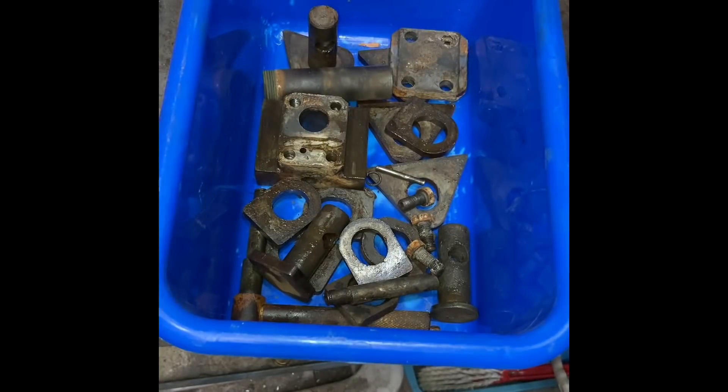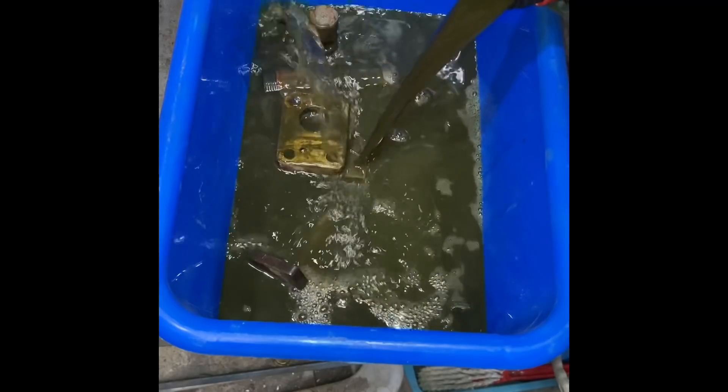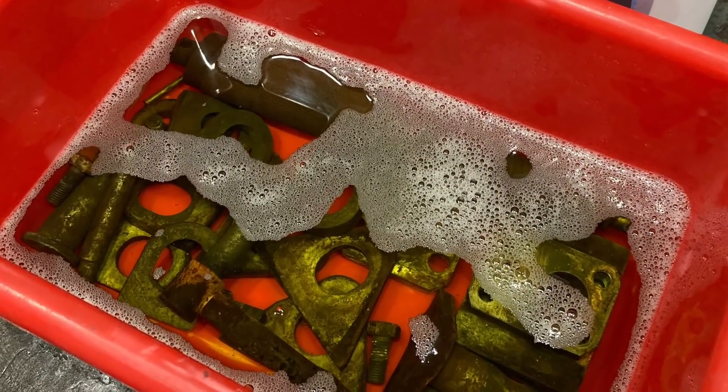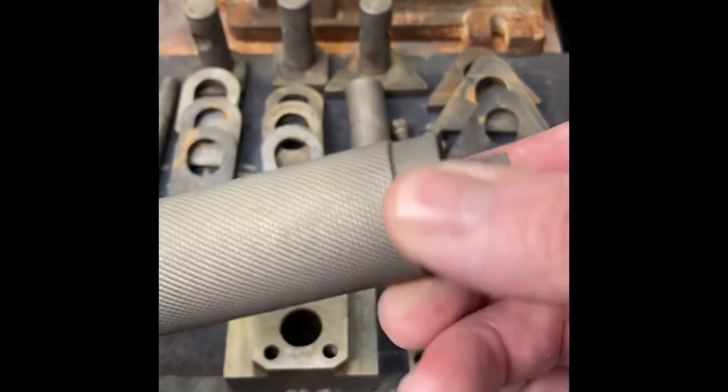Now it's into the degreaser — and yes, I reuse my degreaser because I'm cheap. Now it's out of the degreaser and into the rust remover. Everything's out, washed and dried, time for an inspection.